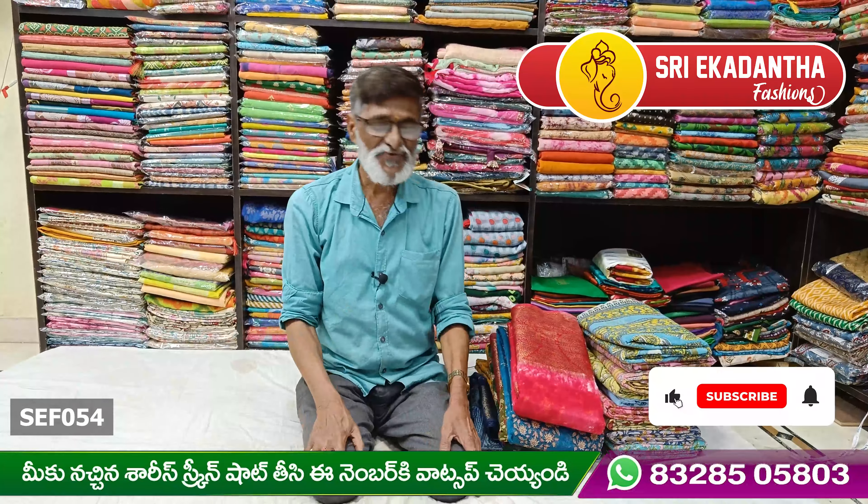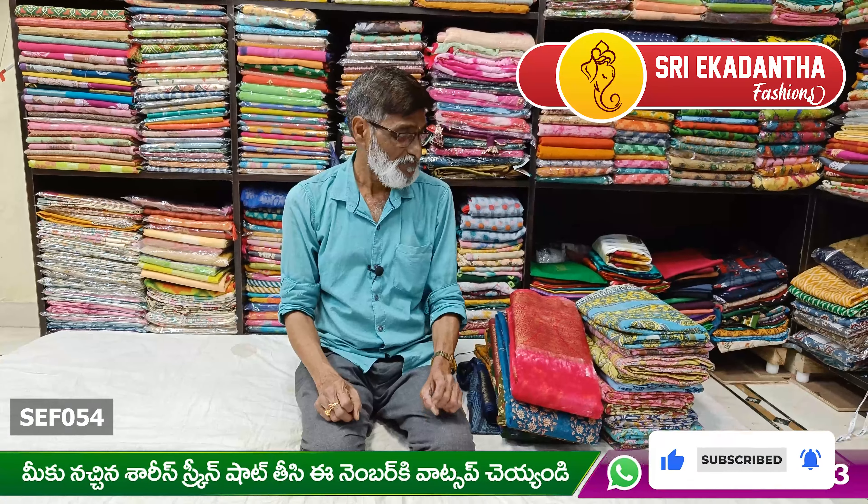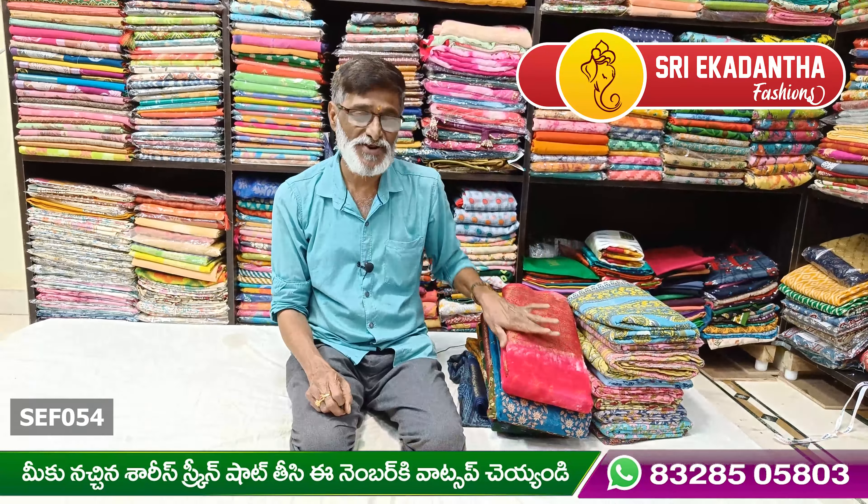Hi guys, welcome to Sri Akkadanta Fashion. Today we are using Meera Carton Antique Jerry Bottles.